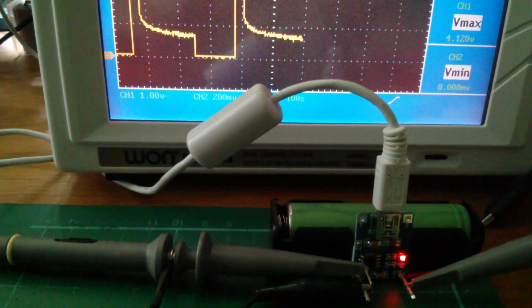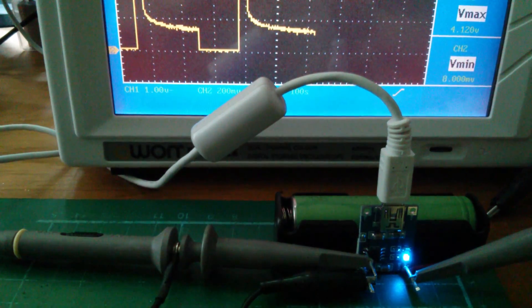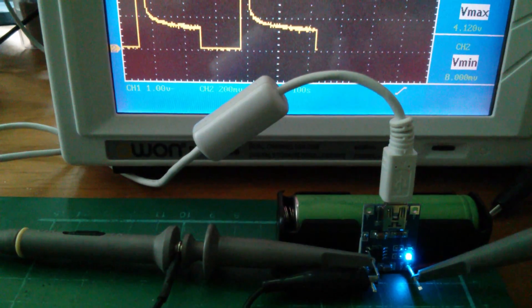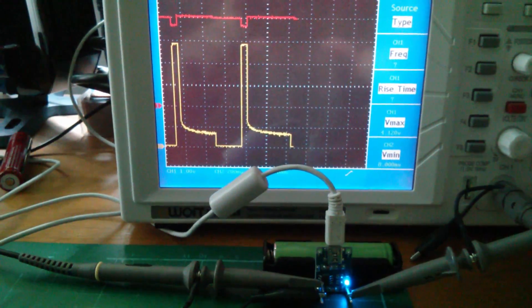Let's see if I can catch that moment on camera. And there it is — blue light has come on and the charge current drops to zero or near zero. The red curve will now show the battery voltage drop away slightly, because whereas it was being charged before, it's now not being charged, so it'll just naturally diminish a little bit.